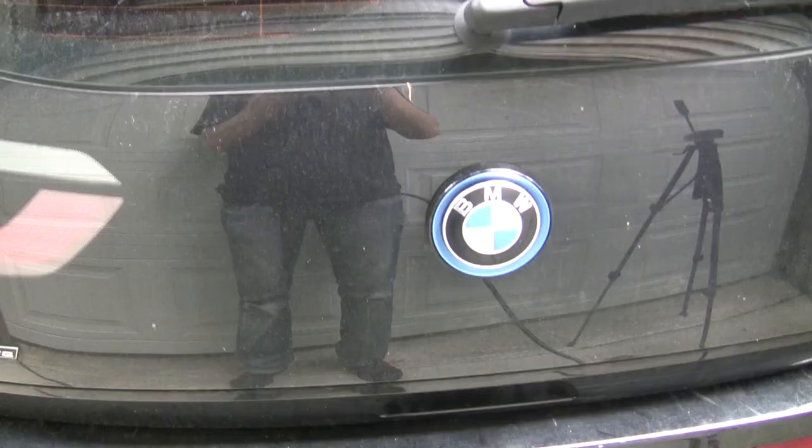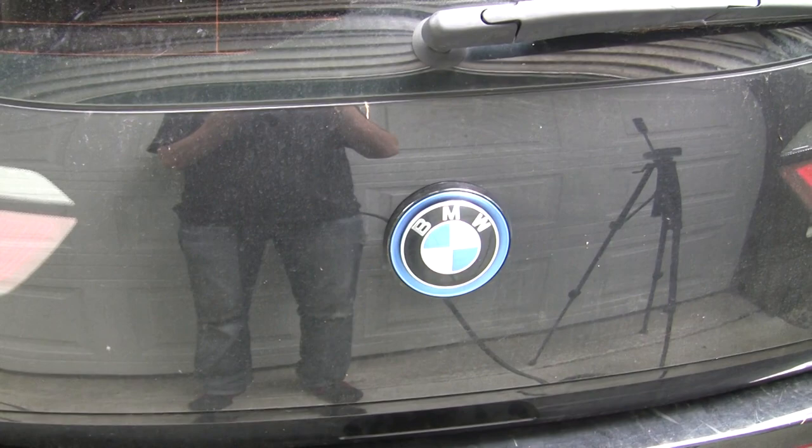I'm no stranger to working on European cars, but my usual strategy of yelling in Italian is probably not going to work for this particular brand of European car. So we must follow the procedures — all 20 pages of them.